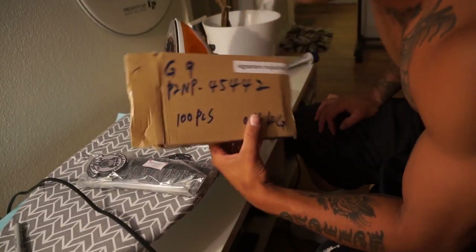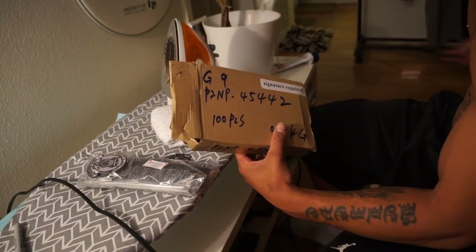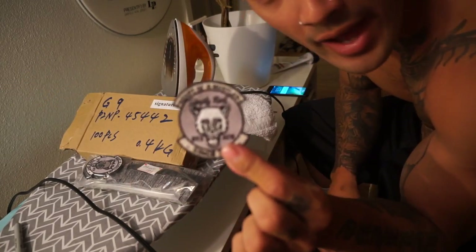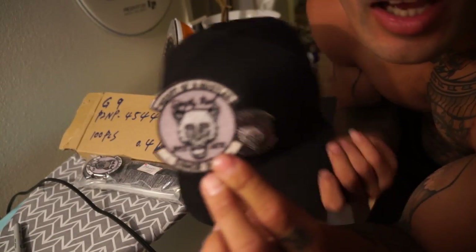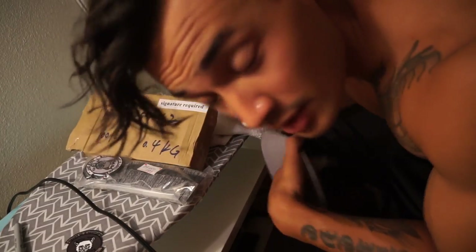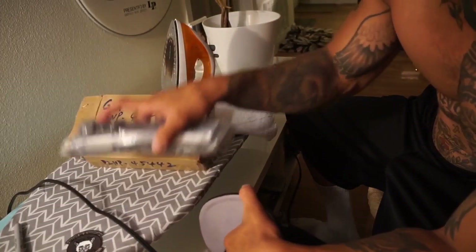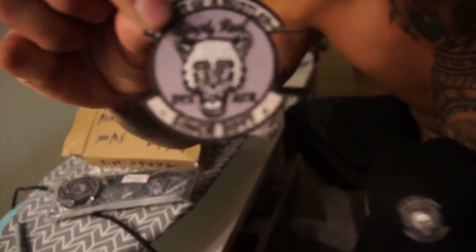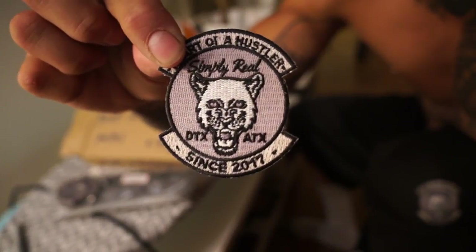What's up YouTube, I'm making a review on how to put an iron-on patch on a hat. I got these patches today off Signature Patches — signaturepatches.com — that's where I got 200 patches from. These are my patches, they're two inches by two and a half inches.